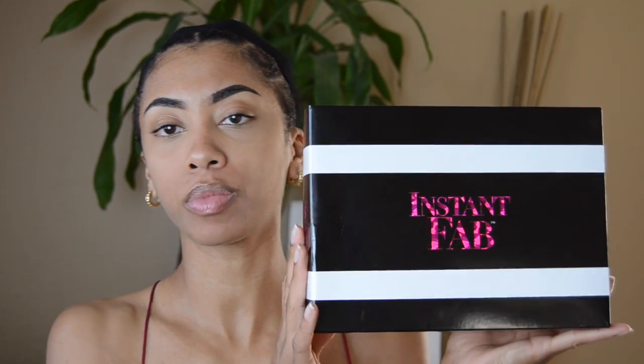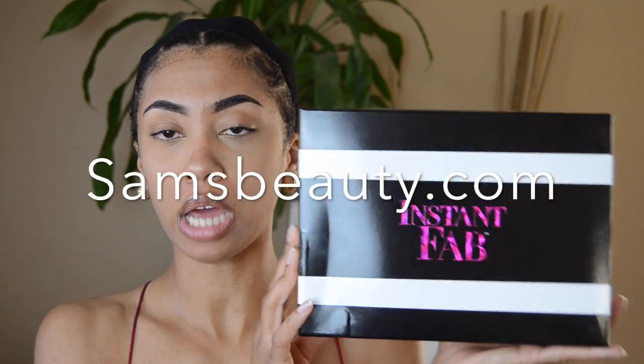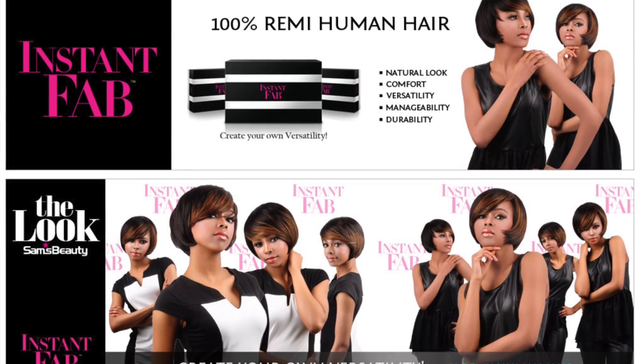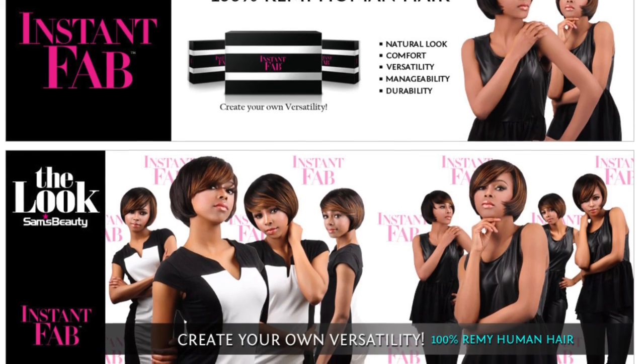Hey ladies, so I'm here today with a wig review. I was sent this wig from samsbeauty.com. It is the Instant Fab wig in the style Edgy Bob, color 1B.